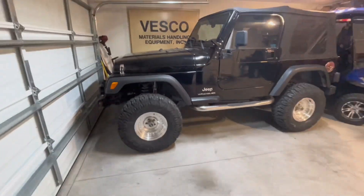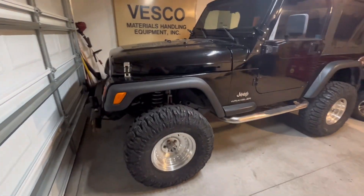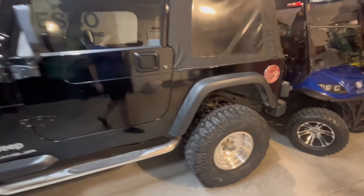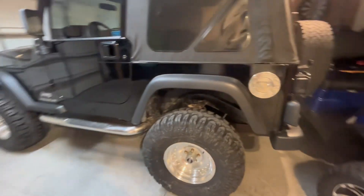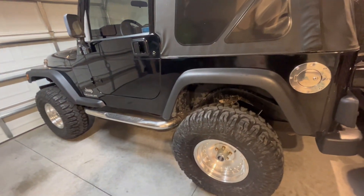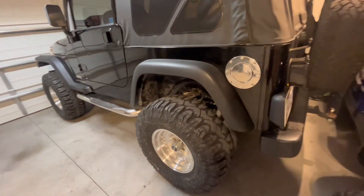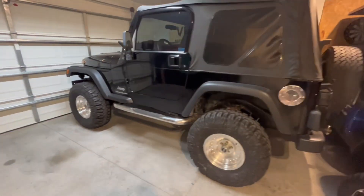Alright guys, here we go. This is the four inch lift kit — Rough Country — with a 33 inch Mile Star tires. A little pretty meaty, but yeah, this is the Jeep now.